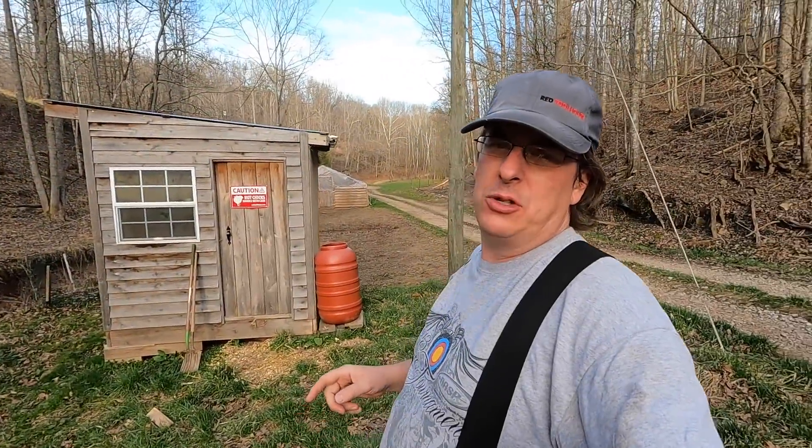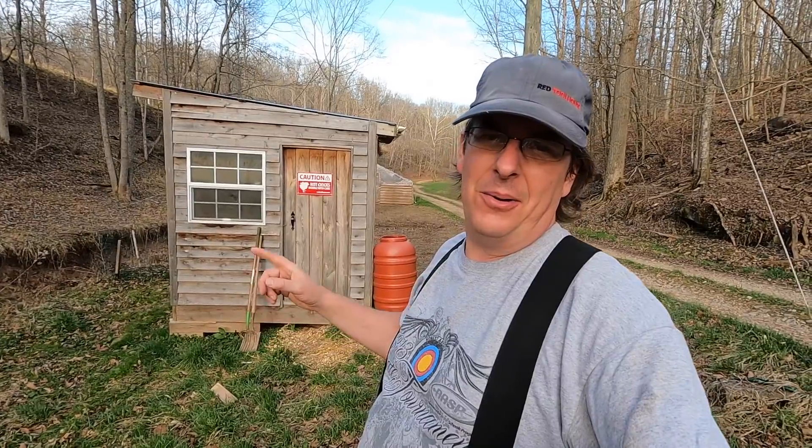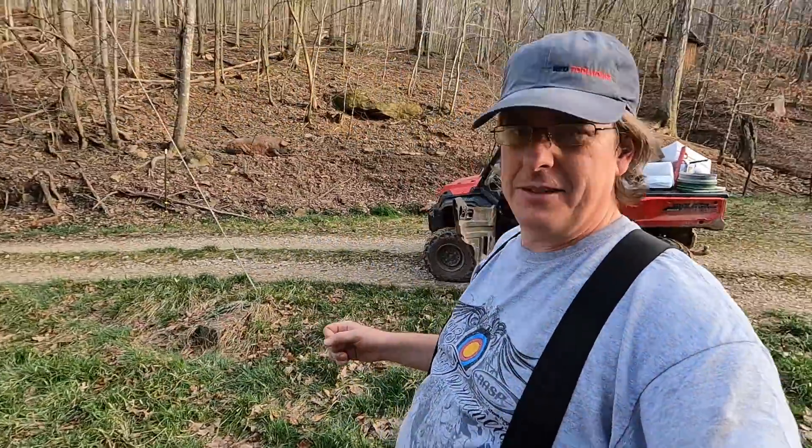Hello everybody, welcome back to Red Tool House. It is now hot chick season. We are going to get ready for the hot chicks to show up at Red Tool House because you can never have too many hot chicks on the farm.